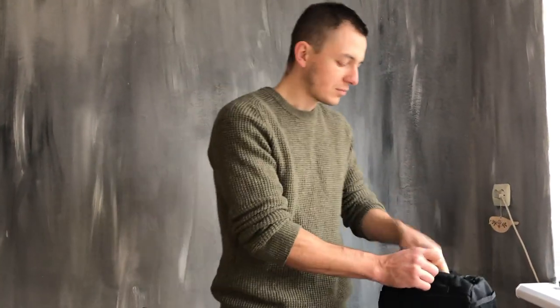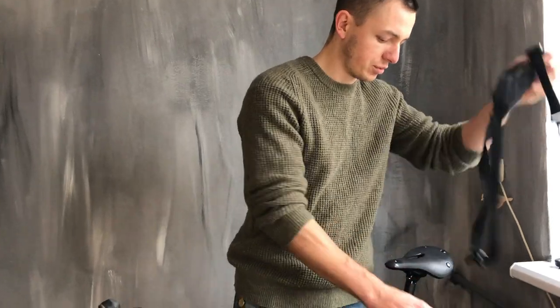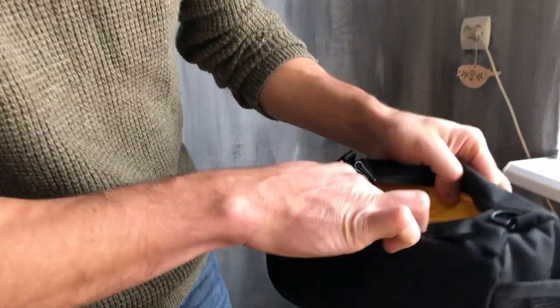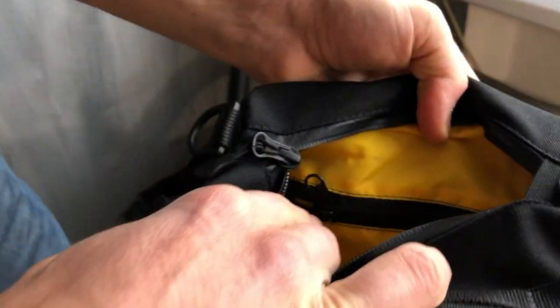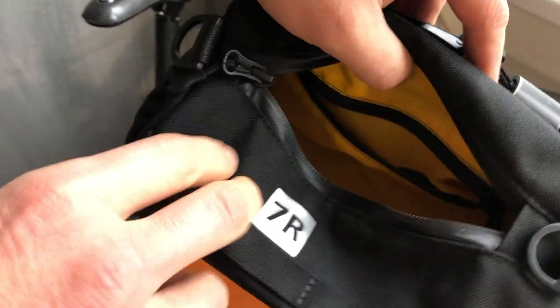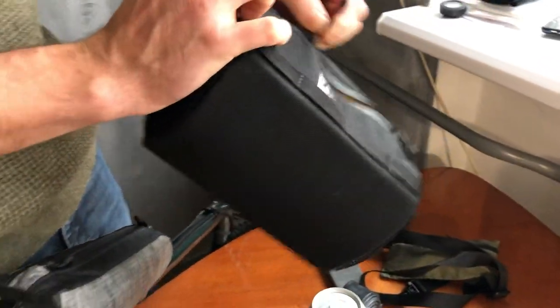One moment I forgot to show you — there is an inner pocket. You can see it here. For some small stuff you don't want to mix with other things, you just put it here. And that's all.